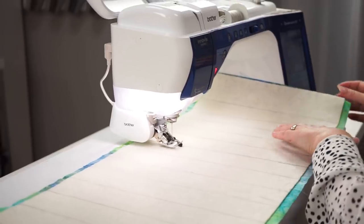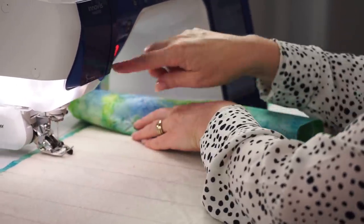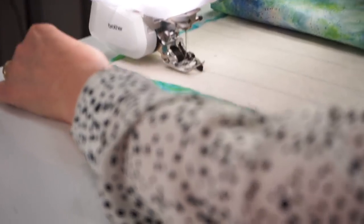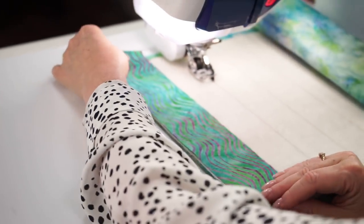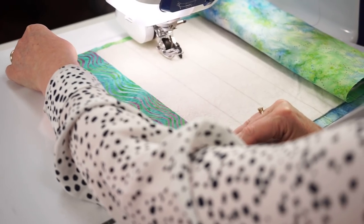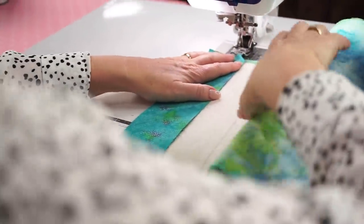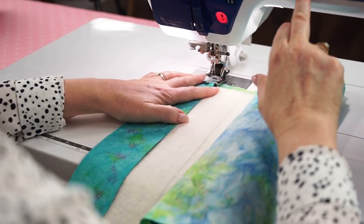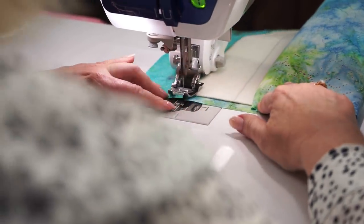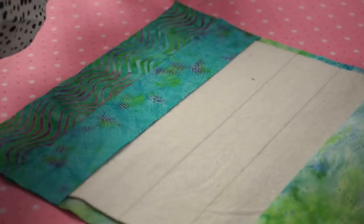Before you start to sew, roll your batting and backing panel up on the right-hand side — that's going to fit easily inside the C-section of your sewing machine. Start with your first strip facing right side up, just on the top edge of the panel, making sure it is level with your marked two-and-a-half-inch line. Then take your next strip and put it with the right side facing down, once again making sure everything is level with your marked line. Sew, then flip your top strip over so that it meets your pencil line, and press.